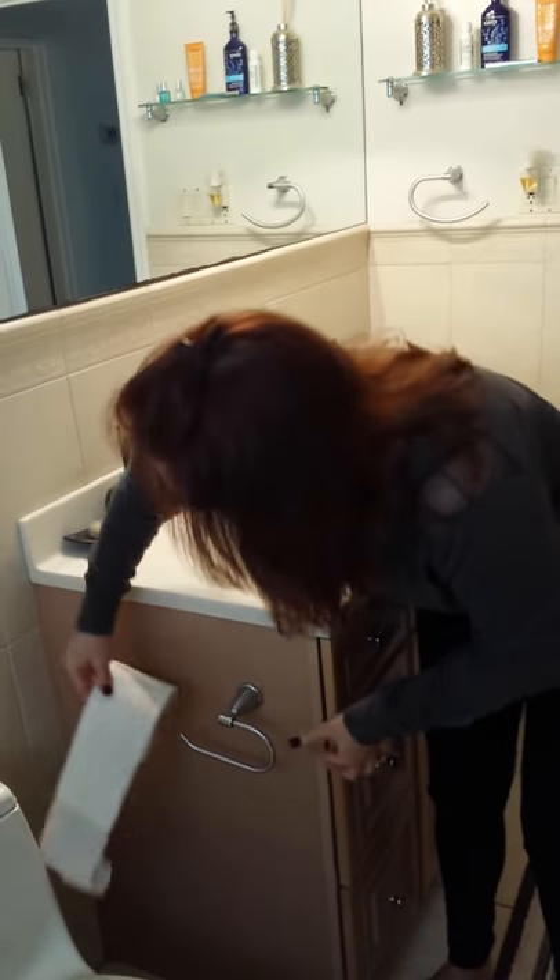Now you have the new roll of toilet paper. You take that and you don't even have to take a thingy off. You just slide it on and you're done. It's that easy.